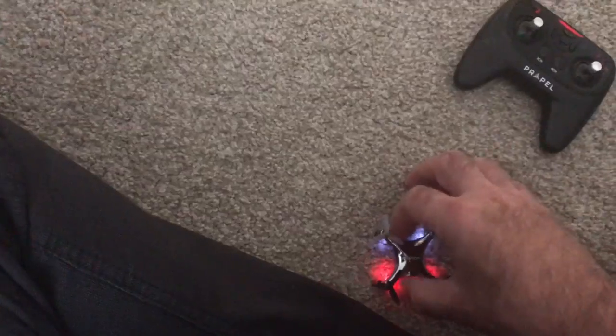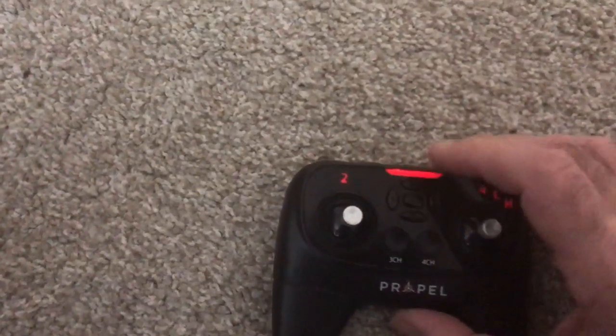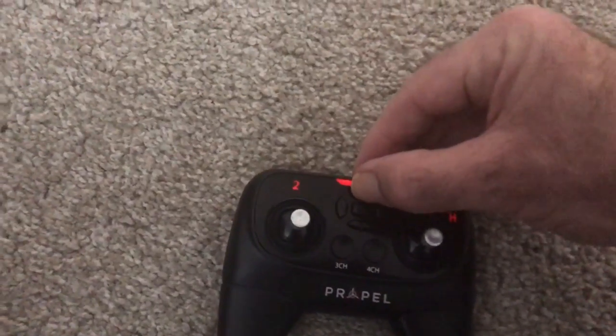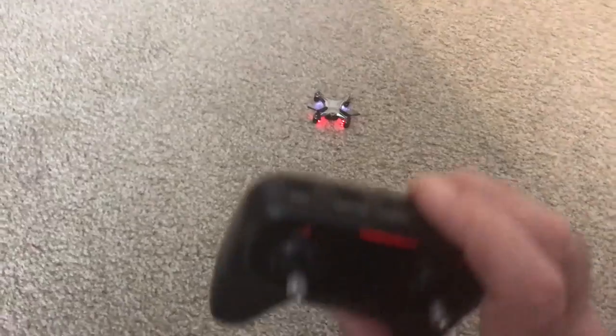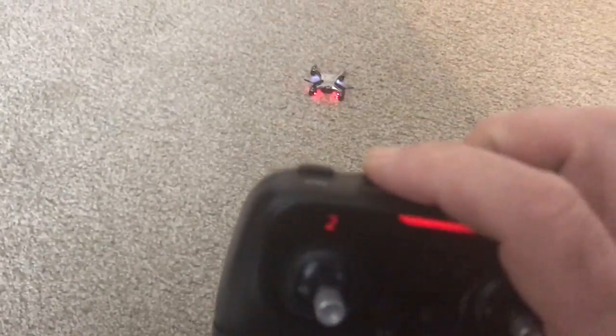It went up and down — hit the stop button, so it didn't go too crazy. I did see it drift toward me, so I'm going to hit the trim back about two more clicks. One, two — okay, now we're going to hit the start/land button again and see what happens.